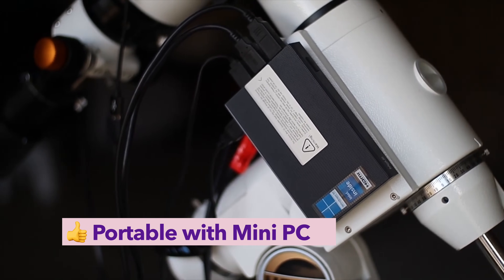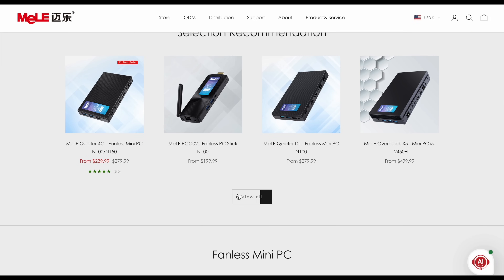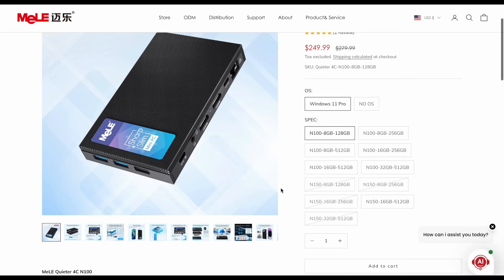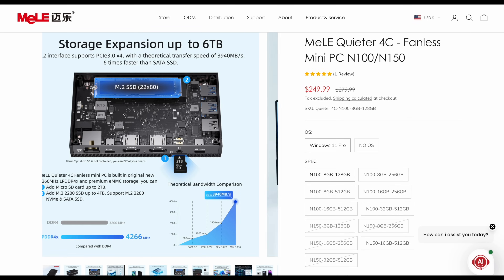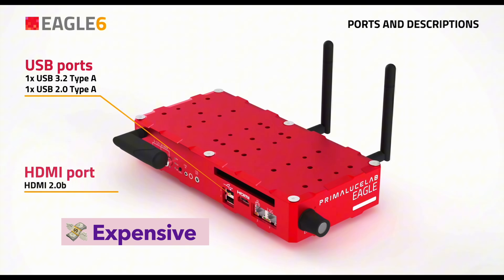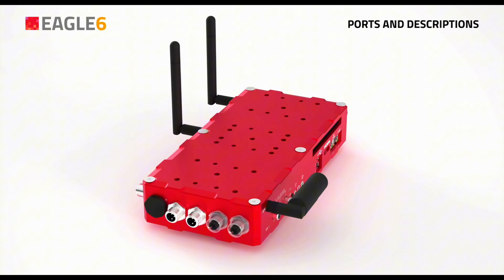But that changes quickly when you switch to a mini-PC. With technology evolving at a rapid pace, we're seeing increasingly compact and powerful mini-PCs hitting the market. These devices are making it easier than ever to run full-fledged astrophotography setups in the field without the bulk, bringing the portability of PC-based controllers much closer to their all-in-one counterparts. Eagle is portable, but heavy and expensive – built like a tank, but maybe overkill if you're just going to your local dark site.